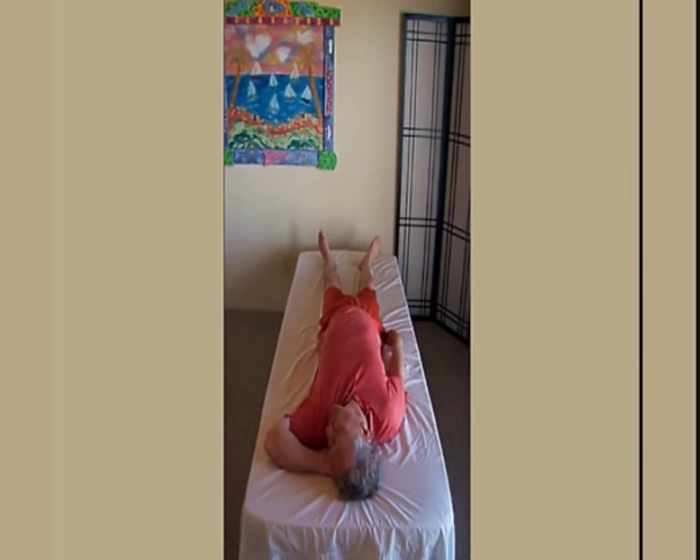Again, at a lower level of effort, press your arm and shoulder to help your chest lift. Press your ear against your hand and hold.